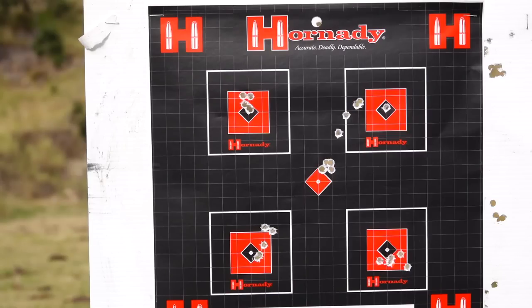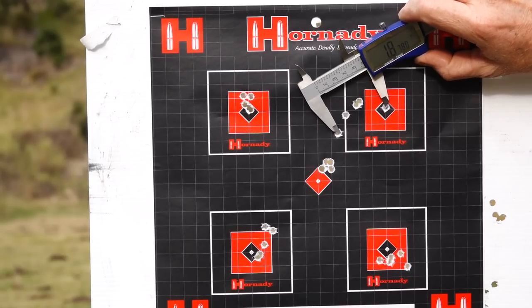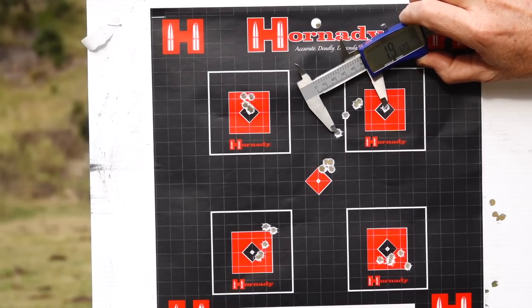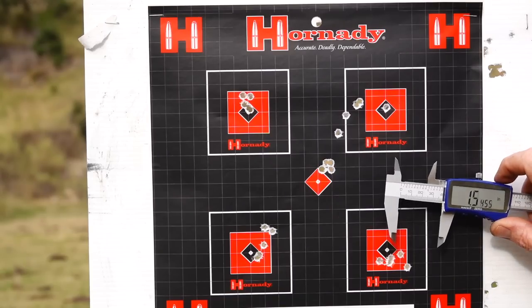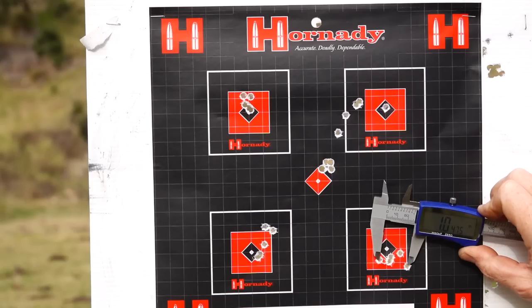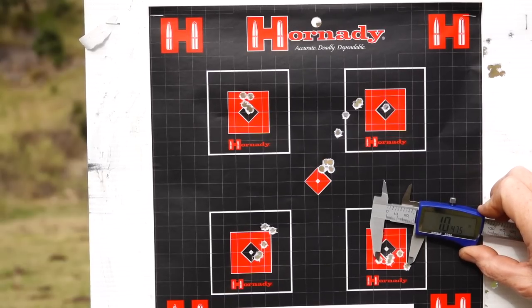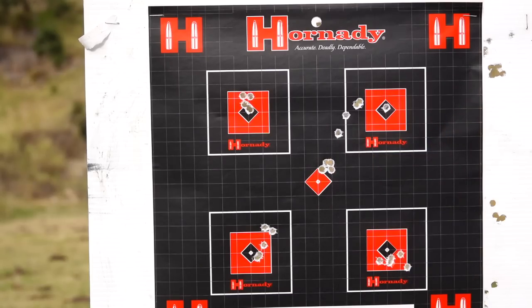Then we come up to the 46 grain CCI — that blew right out, and I haven't had any luck with this ammo even in the bolt actions I've tried it in. We're looking at about 1.9 inches, so unfortunately it didn't perform at all — and in one way I'm kind of happy because it's very expensive ammo. Down to the Federal 50 grain jacketed hollow points, I really thought we'd do a bit better — it's coming out at an inch. The clear winner is the CCI — absolutely amazing.